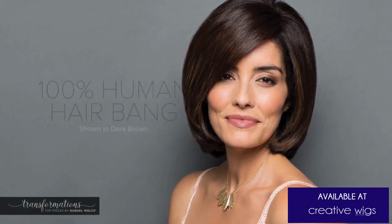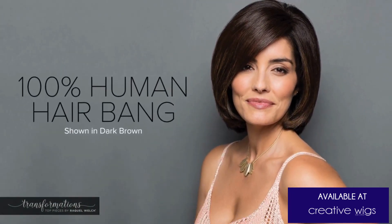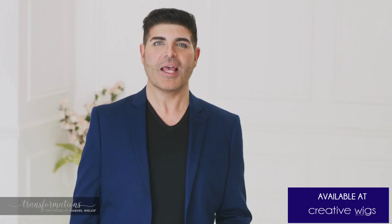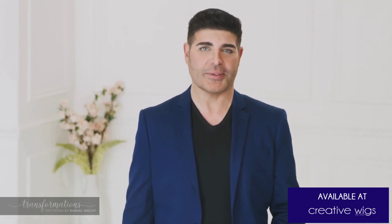The 100% human hair bang is a face framing fringe with a monofilament base for limitless styling and parting options. The oblong shape can be positioned vertically or horizontally for coverage or to achieve the desired look. Layered lengths make for easy blending.